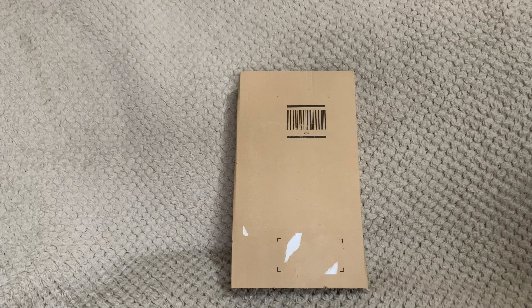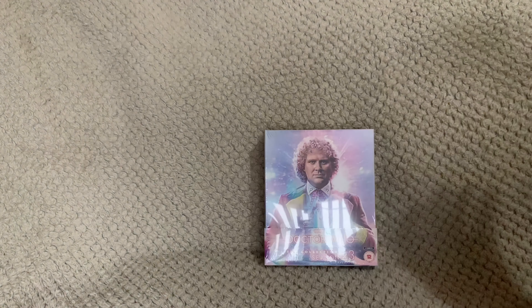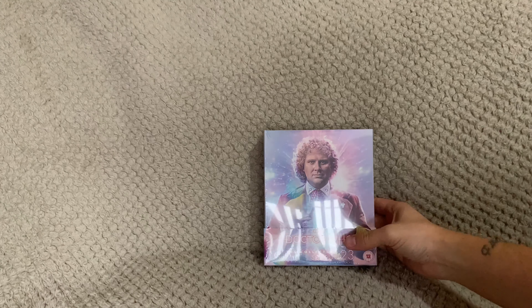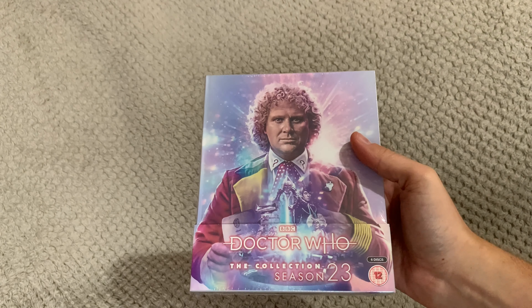Welcome back, everyone. Today we have another unboxing — as the title says, this is Doctor Who: The Complete Season 23 from Classic Who.